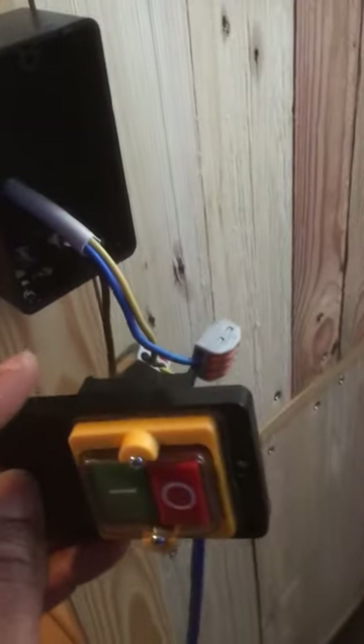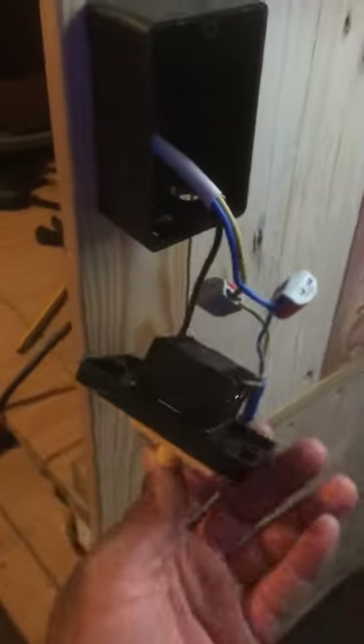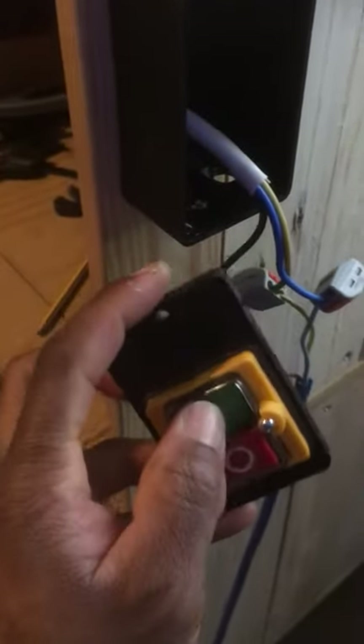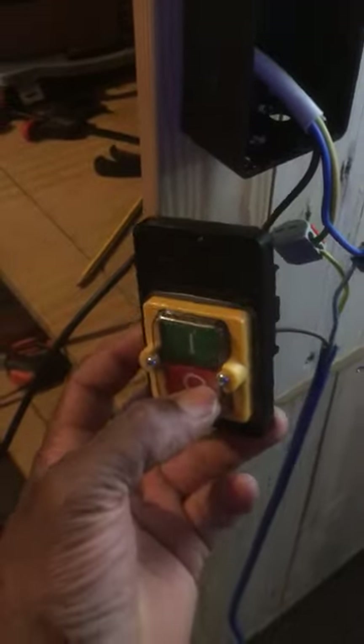Hopefully this helps you guys out there. And just to show you that it does work — turn it on. There's only my vacuum. Vacuum's going. And off. That's on. On. Off.